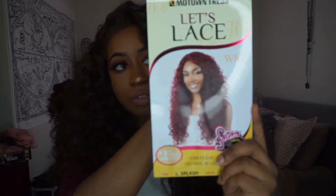Today's wig is from a company called Motown Tress. This is the stock card. Her name is L.Splash, and I have her in the color 4.